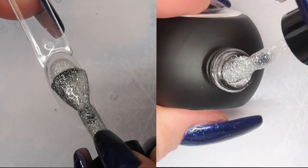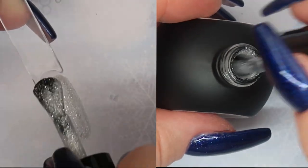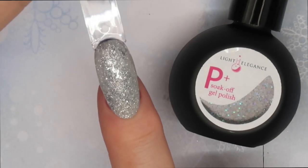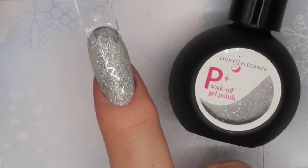The P Plus reminds me of Tiny Diamond and has some gray undertones — a creamy warm-toned gray. It was very easy to apply and self-leveled nicely.